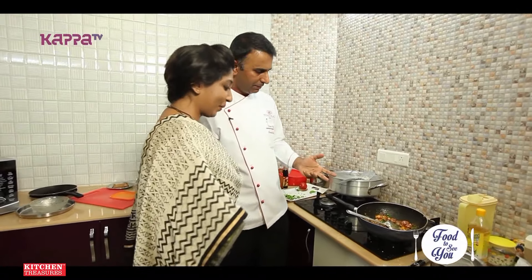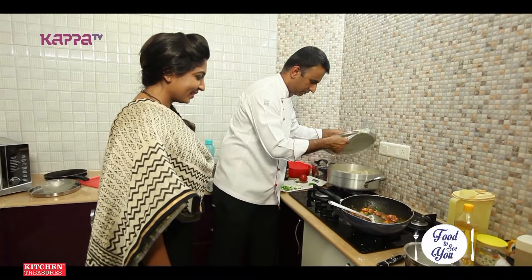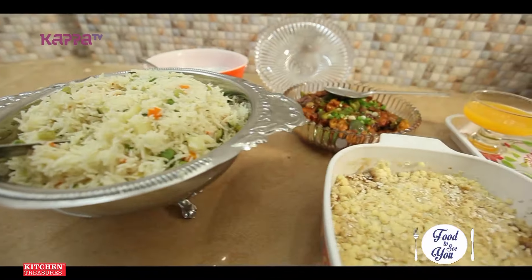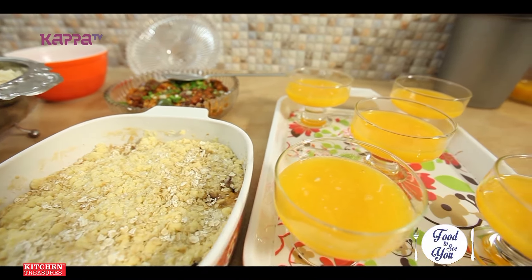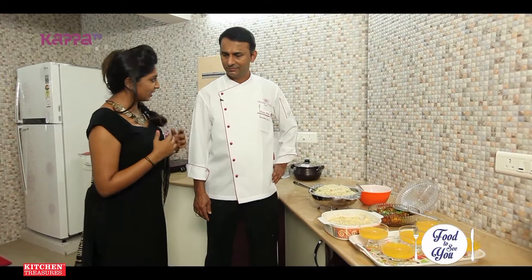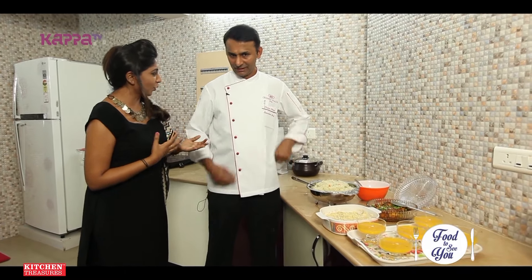Paneer is ready — chilli paneer is ready. Our pulao is there too. The kids are waiting at the dining table. We need to really rush because they're super excited. It was a good feel for you to cook — they were very enthusiastic about learning, very excited.